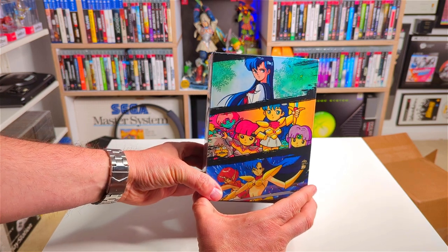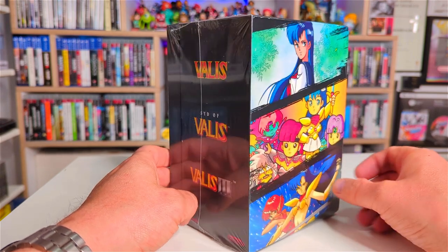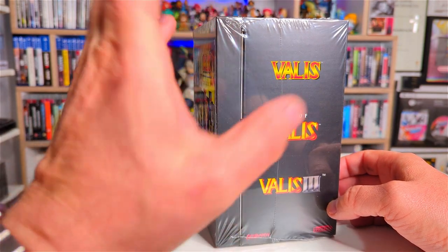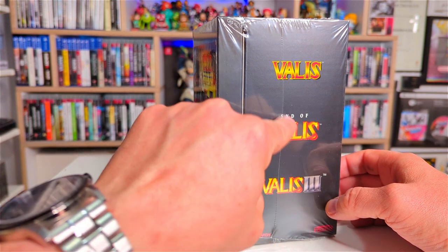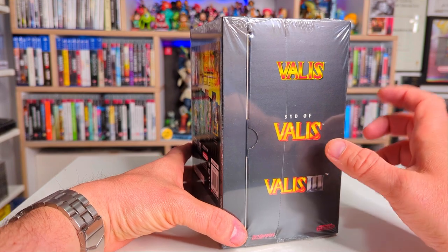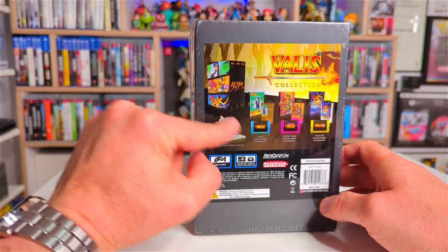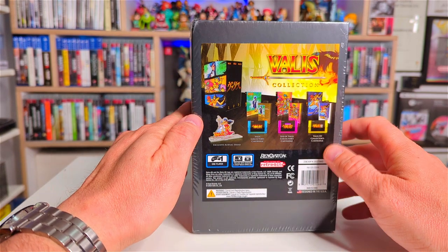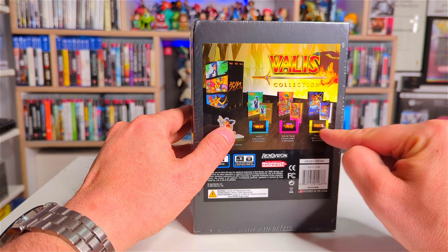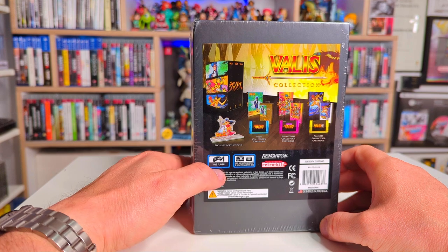Here is the Valis collection, let's unbox it. Straight off, I really really like the box. I noticed down the side here it's not like a sleeve where all the games are kind of slotted in — there's an actual construction around the box here which looks awesome. We've got a little summary of what you get in the Valis collection: the standee, and the three different games with different cartridges which looks awesome.